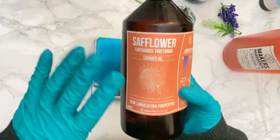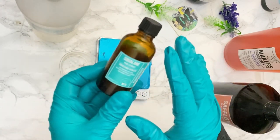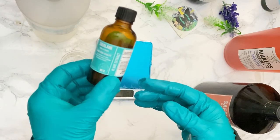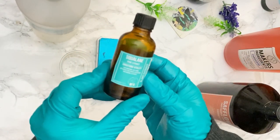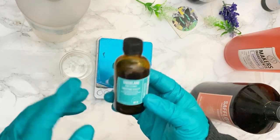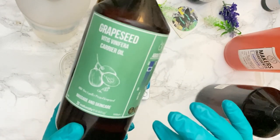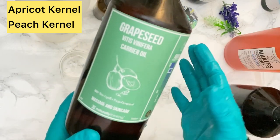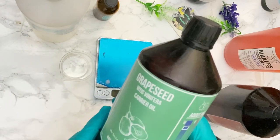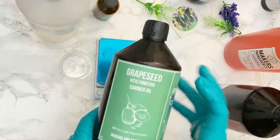Safflower has a lot of linoleic acid, which is really good for skin lubrication, and your skin absorbs it very fast. Squalane is really good for your skin — this is a plant extract, from olive oil. Please do not buy squalane from animals, especially from sharks. Squalane softens your skin and is also very light, so it really helps with absorption. Next is grape seed, which is also very softening and fast absorbing. The main property you're looking for is high linoleic acid content, which makes an oil fast absorbing.